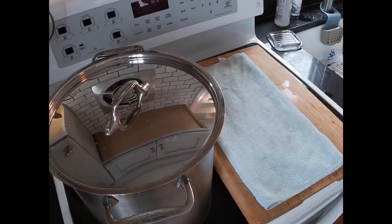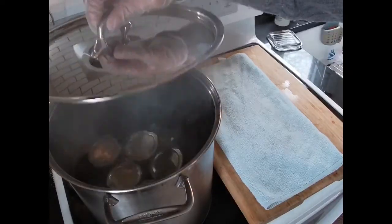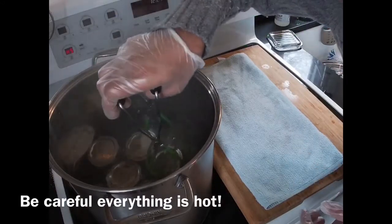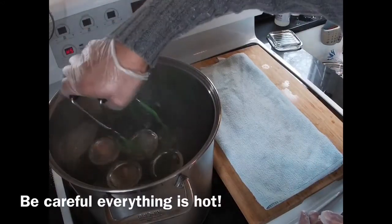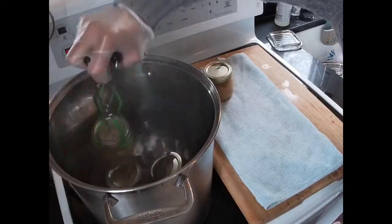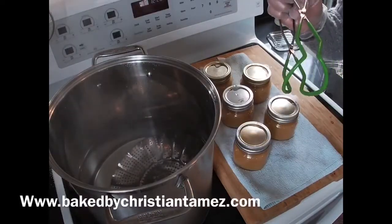Okay, so once you're done canning everything, once the 15 minutes is up, be careful because everything is really hot. You want to go ahead and take your jars out. Put them right on the towel. And there you have it. Canned and preserved applesauce.